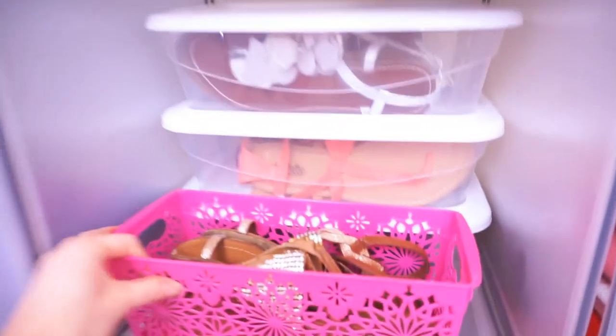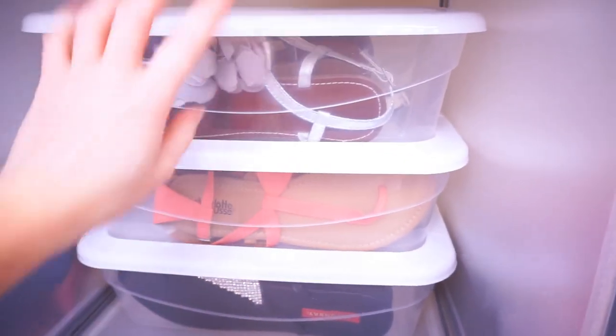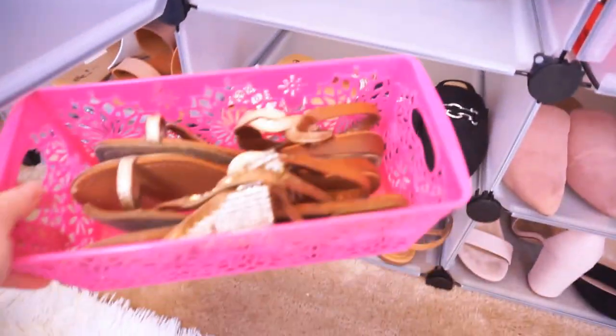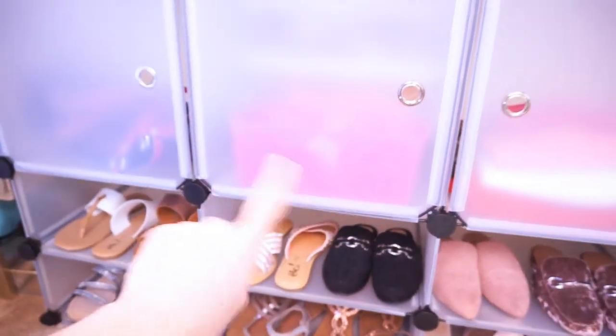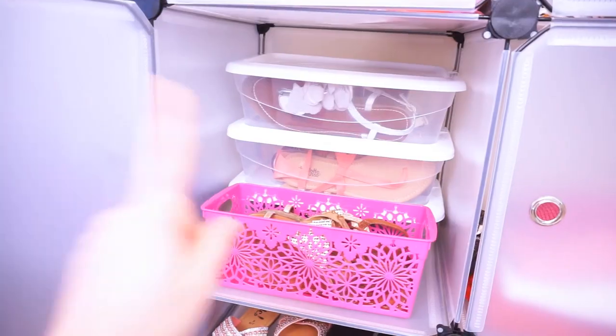This just turned out way better than I thought. These ones with lids were easy to stack — I stacked them three high, which I didn't think I was going to be able to do — and then I put my two other favorite sandals right here in front. Two of them fit perfectly, and when you close it you have a little pretty pop of pink there. There are so many pairs of sandals in here. I'm so happy to finally have that done and organized.